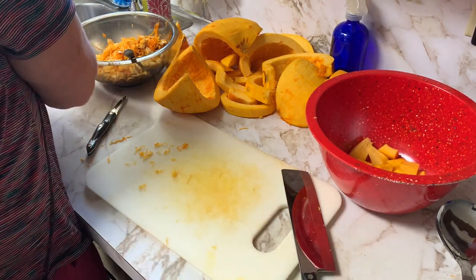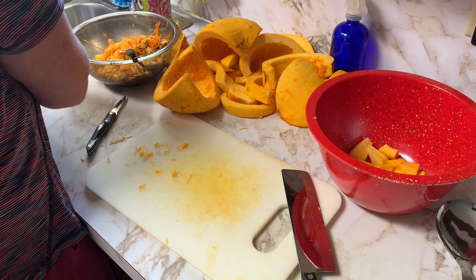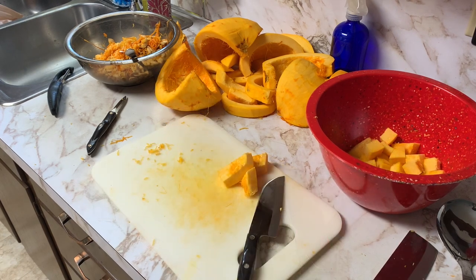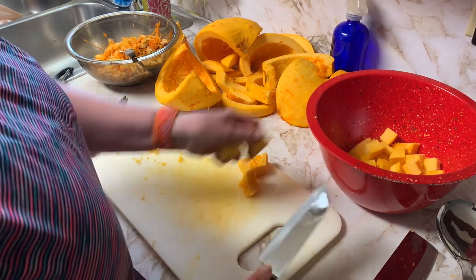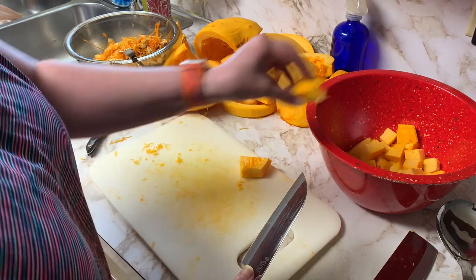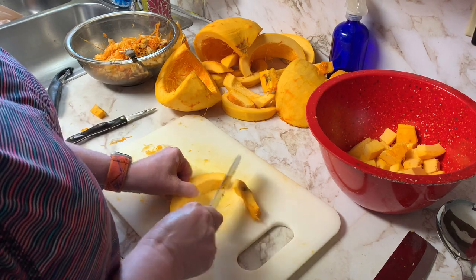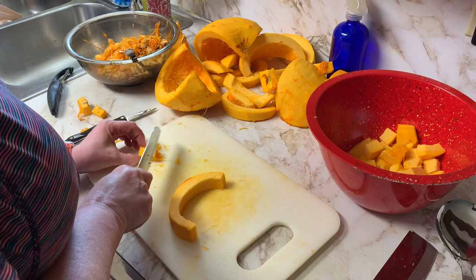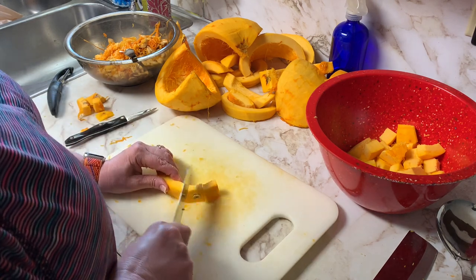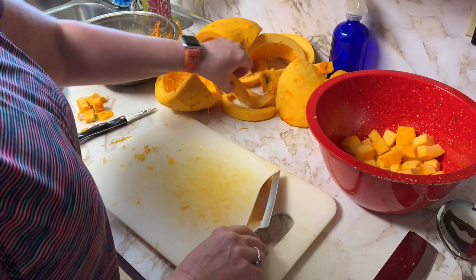I notice there's a little bit of peeling that I missed so I'm gonna peel that off on the edges. There we go — a nice clean piece and I will cube this up. I'm switching to a smaller knife; that other one was too big for the job. Use the right tool — you don't want to slip and cut yourself. There was only one bad spot on this whole pumpkin and I'm just taking out that piece. The rest of the pumpkin is perfectly fine.